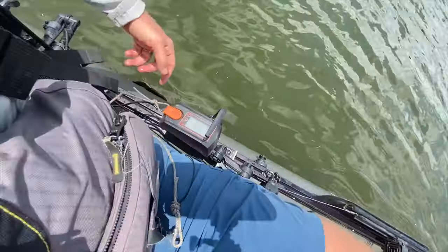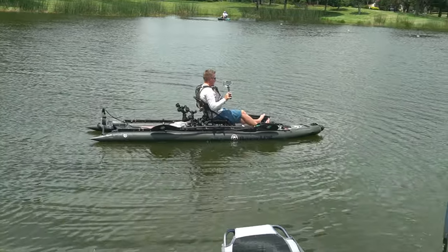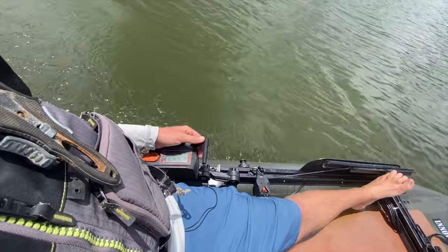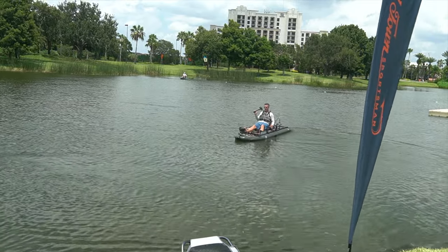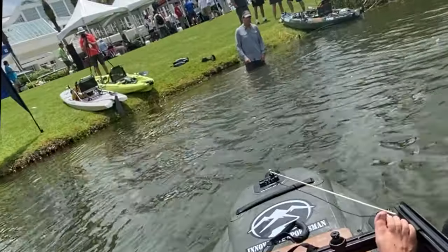We've got a magnetic tether here, so we're going to turn around, pull in, and then just hit the dock at full speed to demonstrate control.